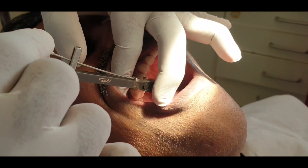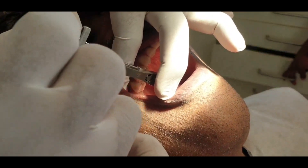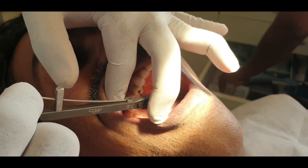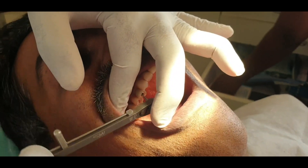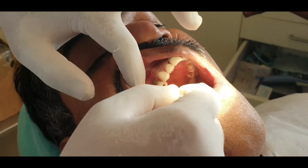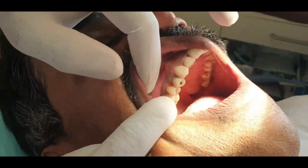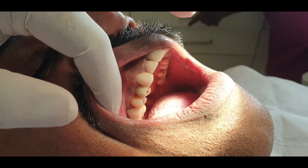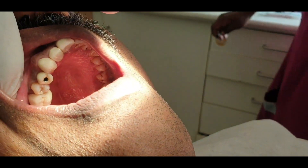I believe in torquing up to 20N. If we use 20N, we are going to be tight and can unscrew it. We have to do a small space. This is the implant crown, and this is a natural crown. This is the screw access hole.